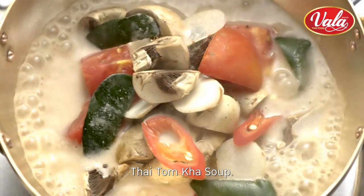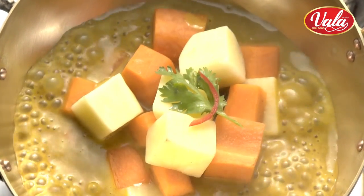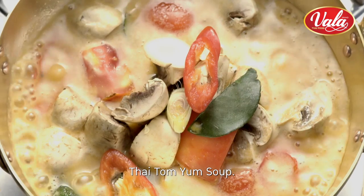Thai Tom Ka Soup, Thai Yellow Curry Soup, Thai Green Curry Soup, Thai Red Curry Soup, Thai Tom Yum Soup.